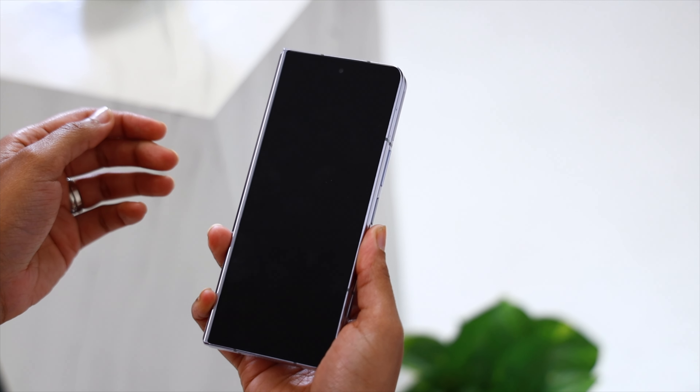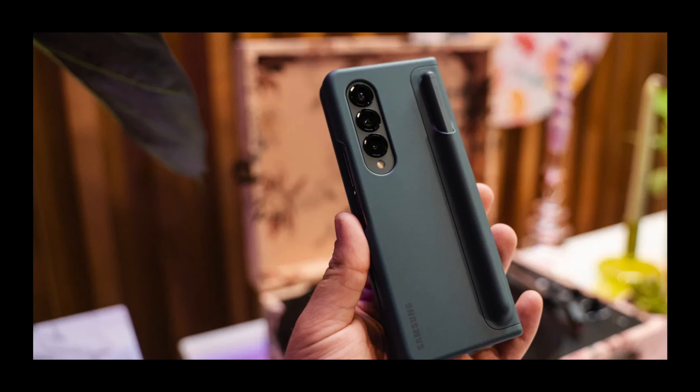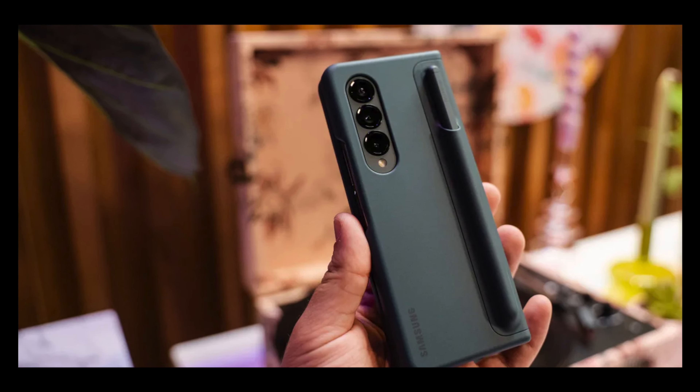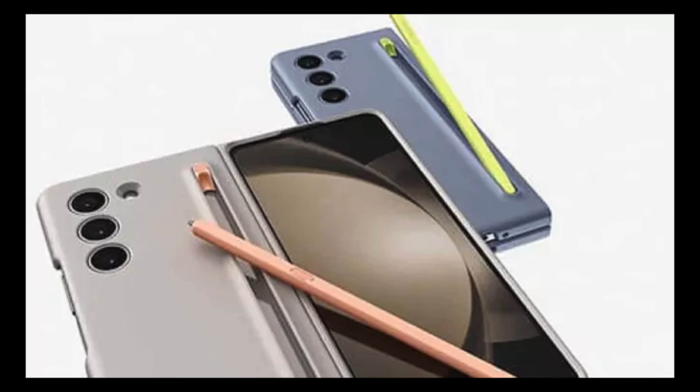While the Z Fold 5 doesn't have a slot to store the S Pen, Samsung came up with a pretty smart solution. There is a new case accessory sold by Samsung that allows you to stick the S Pen on the back of your phone. The S Pen for the Z Fold 5 is also redesigned — it is now slimmer, lighter, and much more convenient to use while writing.